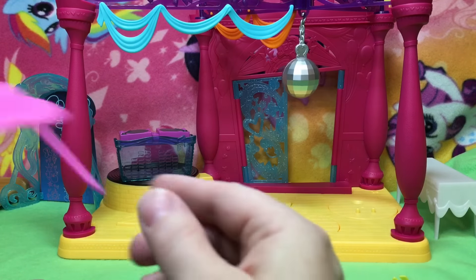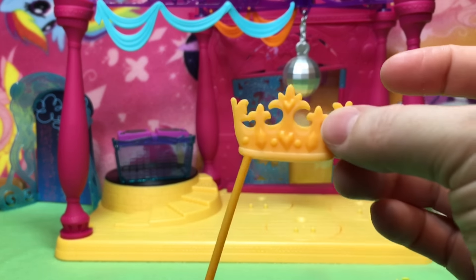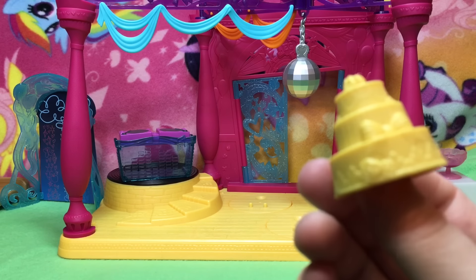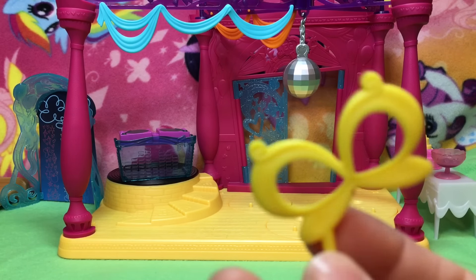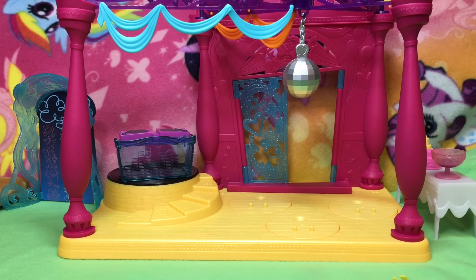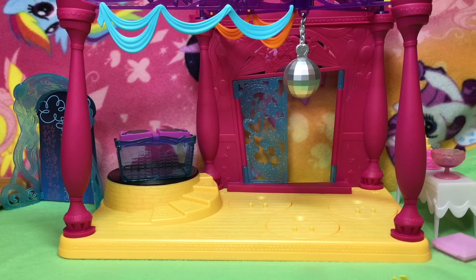Look at the cute accessories! There's a hat for Applejack, a punch bowl — I knew the punch was terrible! There's a little cake, a crown, another cake. The Dazzlings did a pretty good job, huh? There are cat glasses, butterfly glasses, heart glasses, a bear, a pizza box — that's so funny — and pizza because they apparently love pizza. And a top hat.